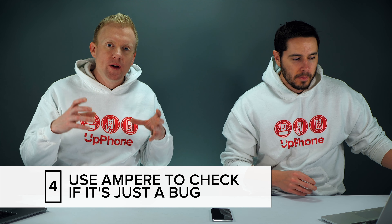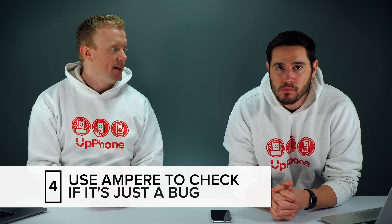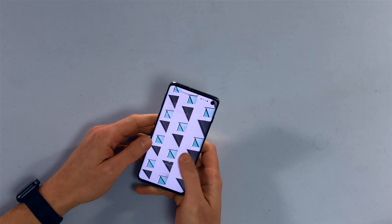The next thing to do is turn the phone back on and check if it's an operating system bug, because sometimes the phone could be charging but it just says it's not charging. One of the things I love about Android is that there's an app in the Google Play Store that you can download to see exactly what's going on with your Android's battery and all the technical details.